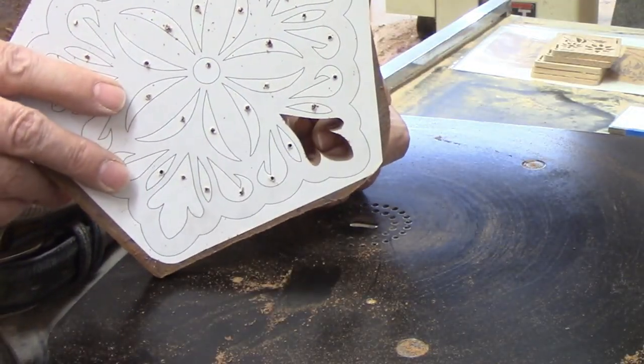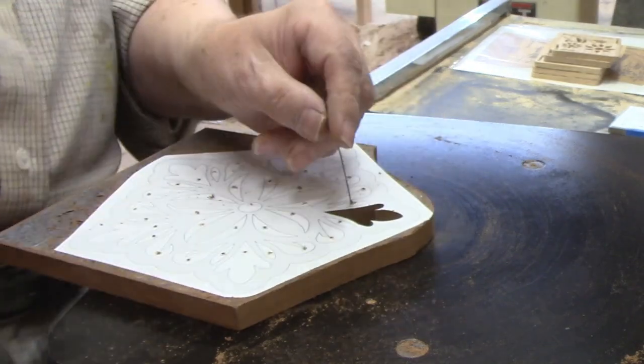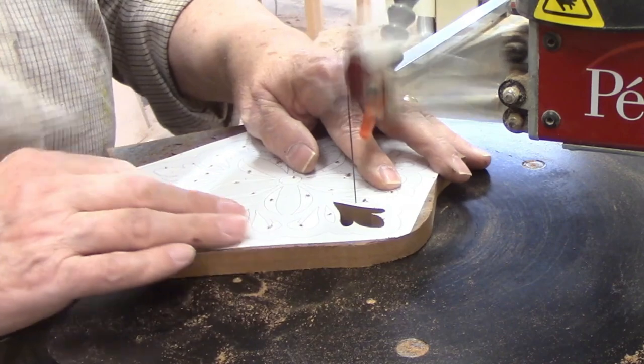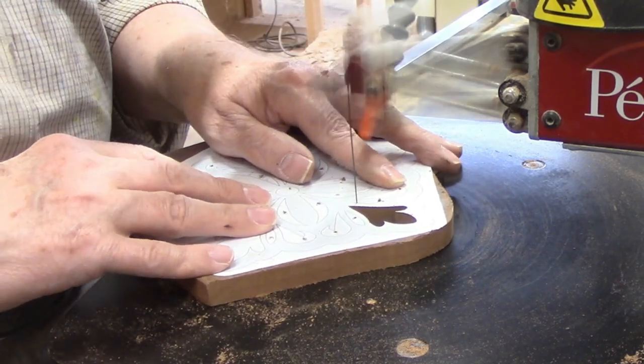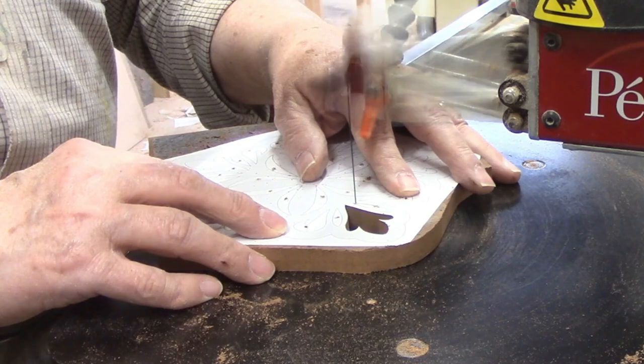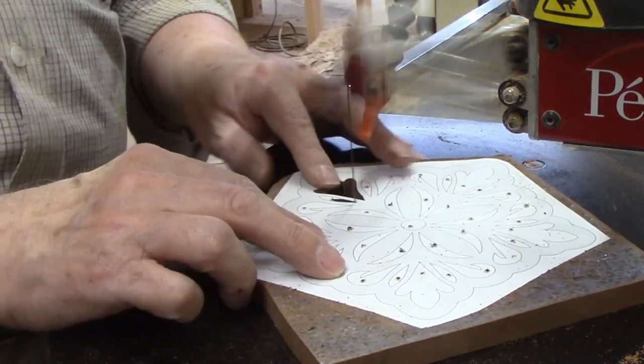On either side of that large shape is an elongated oval, but these have two somewhat sharp ends rather than one sharp end and one curved end like on a teardrop. This type of shape is common enough that I had no doubt about the best way to cut it. From the pilot hole, I cut to one side,